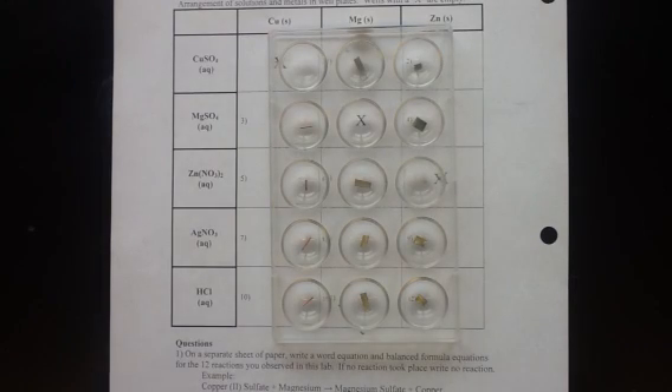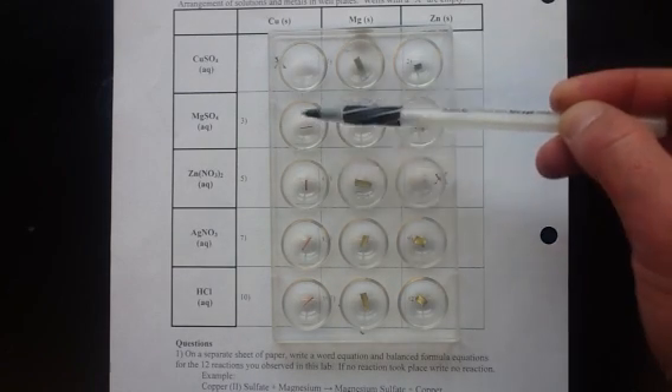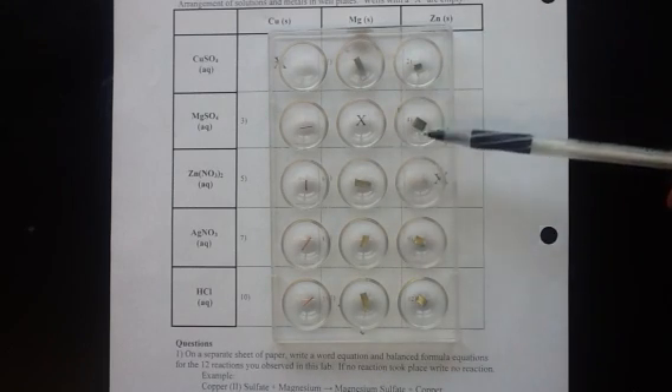This is the activity series lab with single replacement reactions. In this lab we're going to have three different metals. We have copper in this first column, magnesium in the second column, and zinc in the third column.